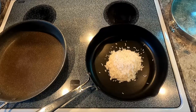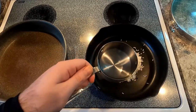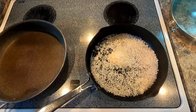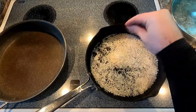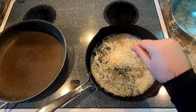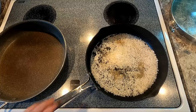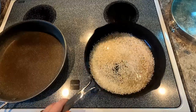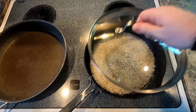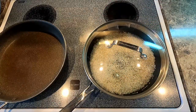Let's get our rice started. I have one cup of rice and I'm adding one cup of water, then a pinch of salt and a pinch of pepper. I'm gonna put the lid on it, turn the heat to high, and when I start to see bubbles, I'm gonna turn the heat down to as low as it possibly can go, and set a timer for 20 minutes.